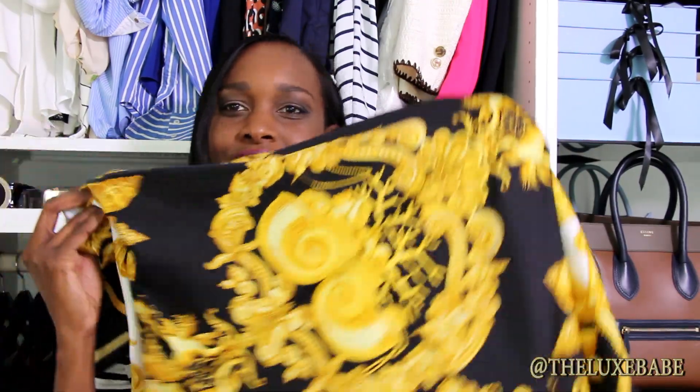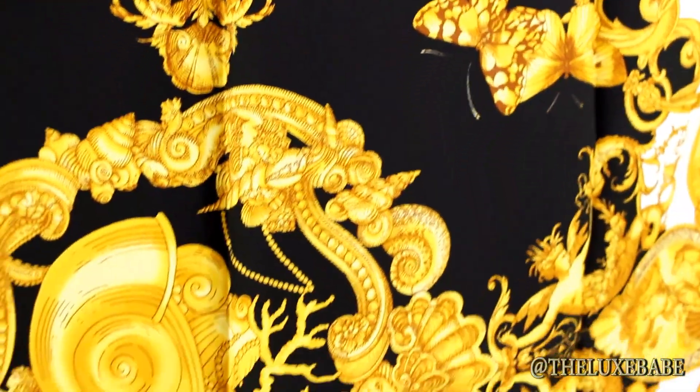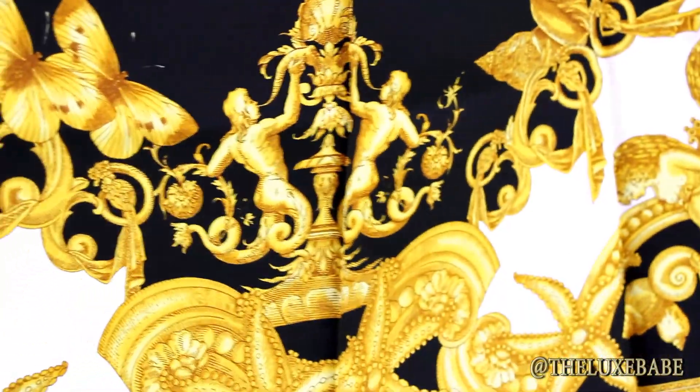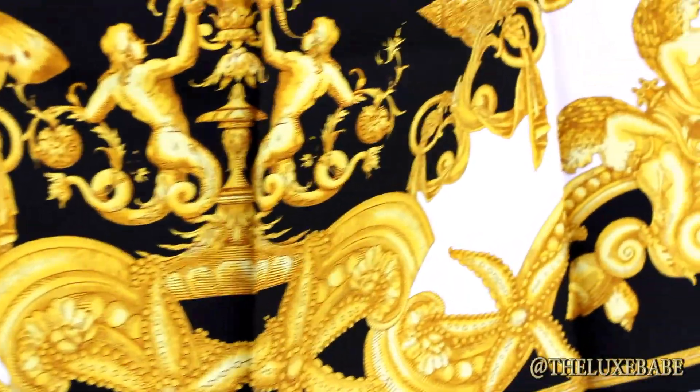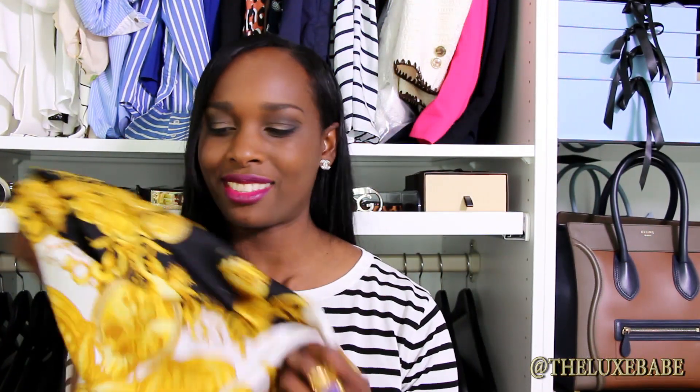I just can't get enough of this scarf — look how beautiful the details on it are. And this is what I love about Versace: I love them for their cutting-edge designs, just so beautiful.